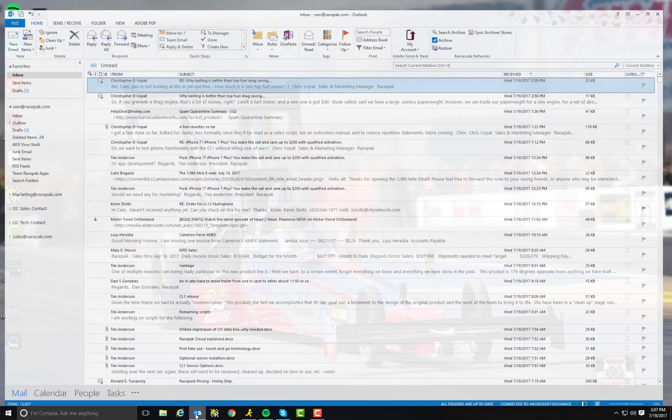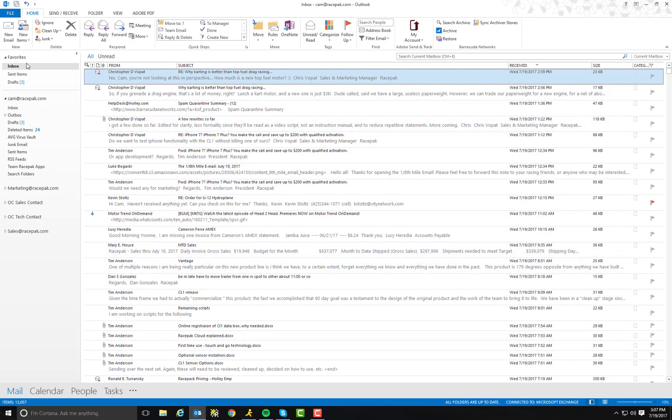I need to email a Racepack run file to my buddy. How do I do that? Let me show you. First of all, you're going to need to open up your email settings. In this case, I'm using Microsoft Outlook. You can use Yahoo, Google, whatever your email is — this is all pretty much the same basic steps.